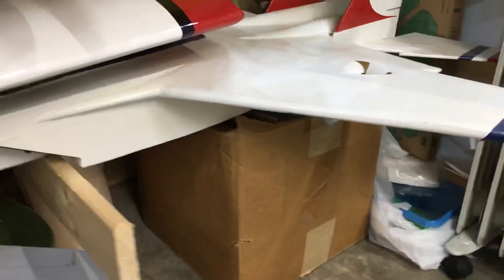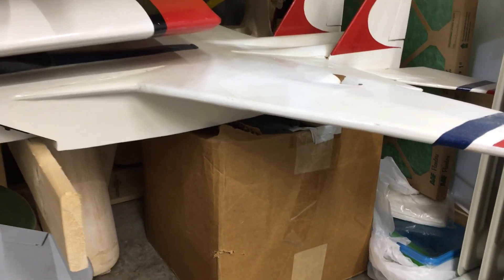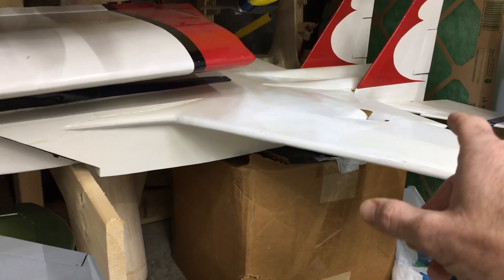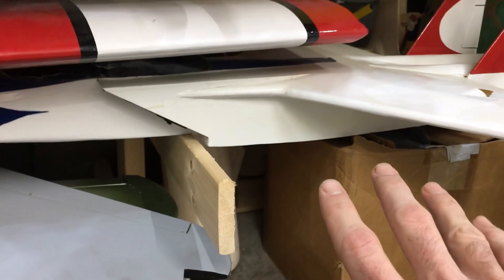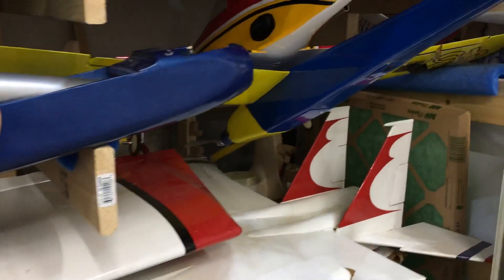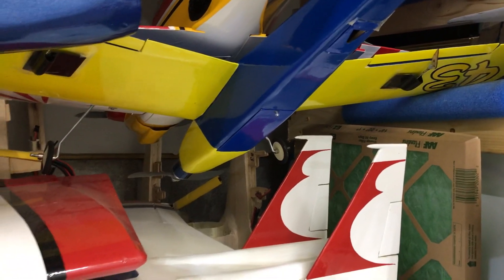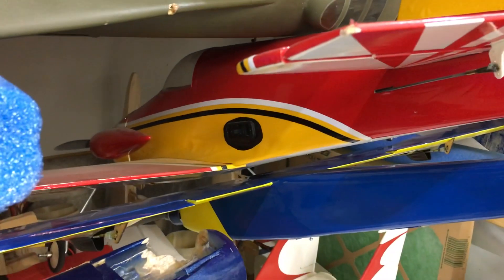Starting over here from the bottom — this is a Scratch Built F-15 my grandfather built years and years ago from a set of plans that he blew up. It had a Nitro engine on the back as a pusher. I was going to convert it to electric but haven't got there yet — it retracts everything. Then we have the GLH — bigger, better, stronger, faster. And then we have an old Midget Mustang, a great little airplane.